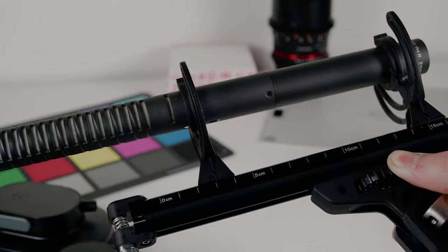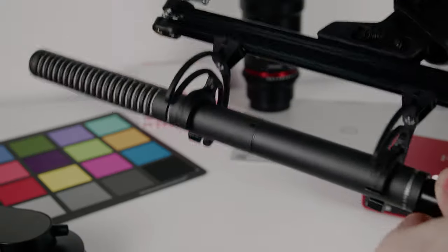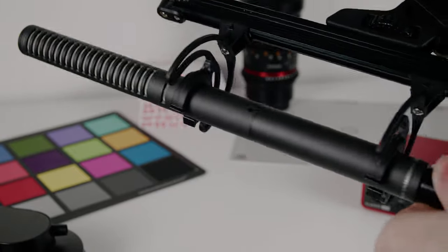In terms of functionality, you are able to adjust the actual distance of these shock mounts so you can fit many different shotgun microphones. I'm using the Rode NTG2 and it fits really nicely as is — I didn't have to make any adjustments. The vibration dampening is really good, it does a very good job at reducing vibrations, and these just feel really strong. The XLR cable is also really, really well made — not your typical cheap XLR cable — it clips in nicely and the XLR cable length is, in my opinion, just perfect.